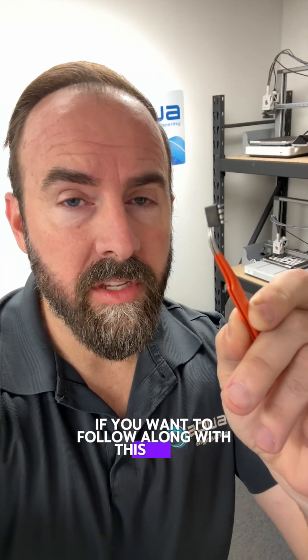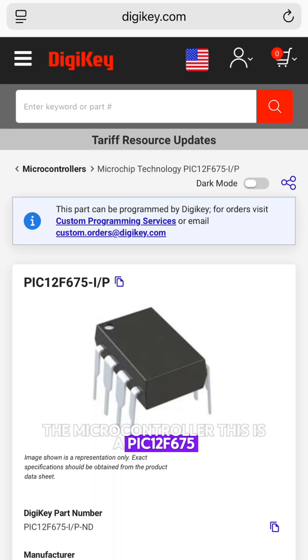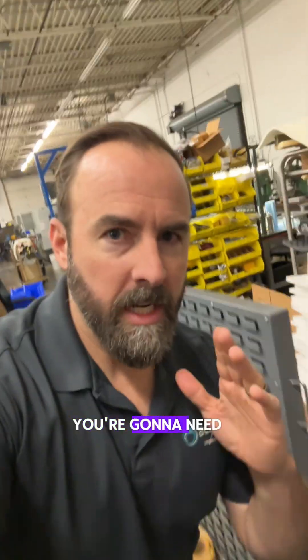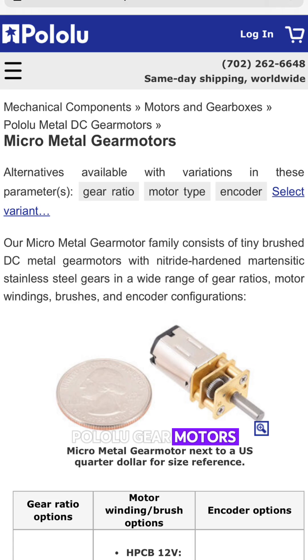If you want to follow along with this video, here's all you need. First, the microcontroller — this is a PIC 12F675. They're very cheap; you can get them from DigiKey. You have to buy the programmer, which is this PIC Kit 5, and it's about $77. You're going to need a pump and a flow gauge, but if you don't want to spend money on that stuff, you can just get one of these gear motors.